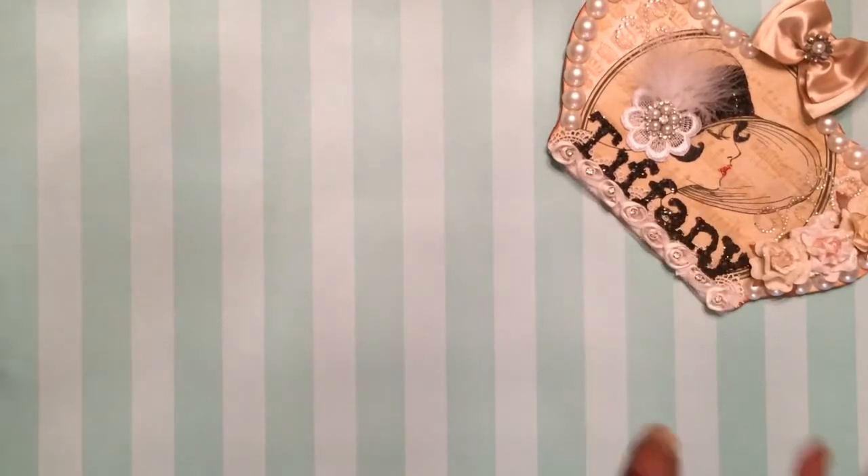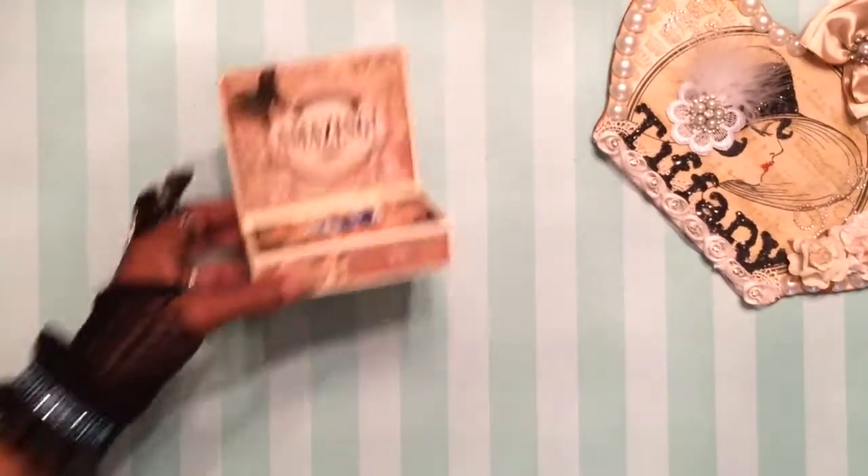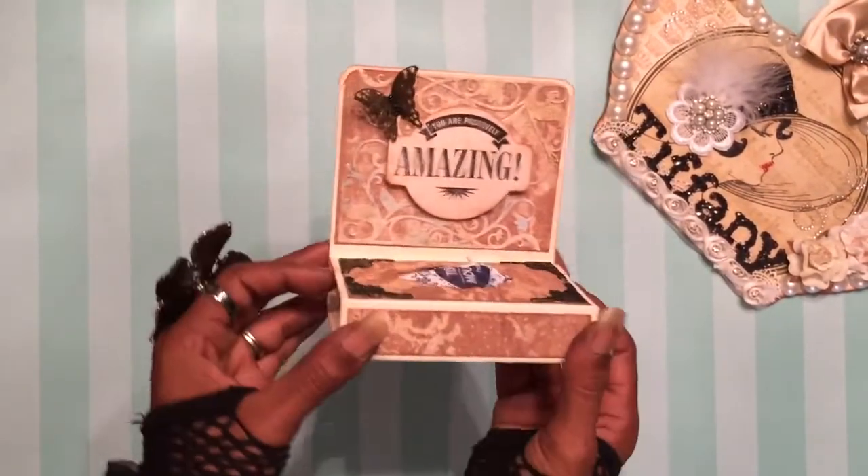The project I wanted to share with you all — I did two projects in the spirit of National Craft Month. So first up, I made this travel size tissue box.